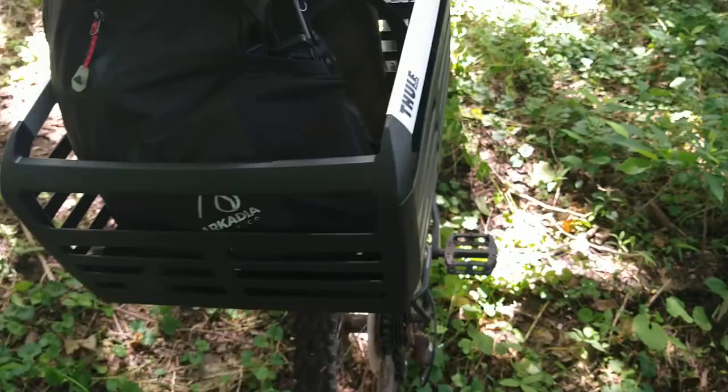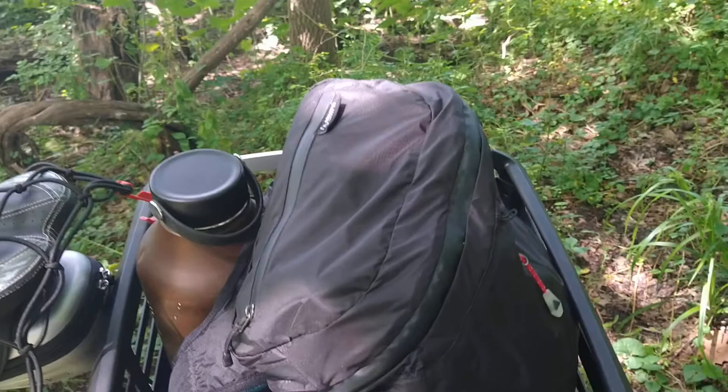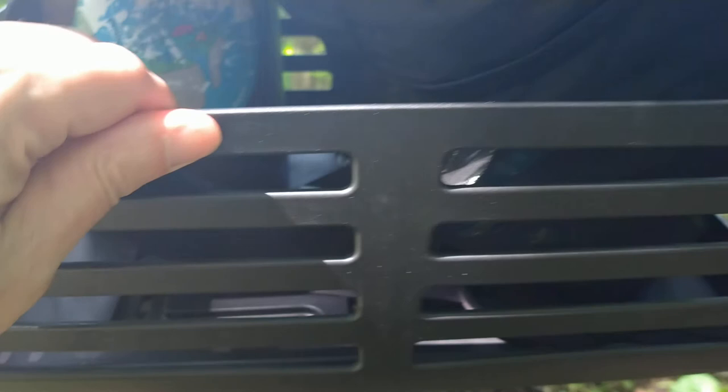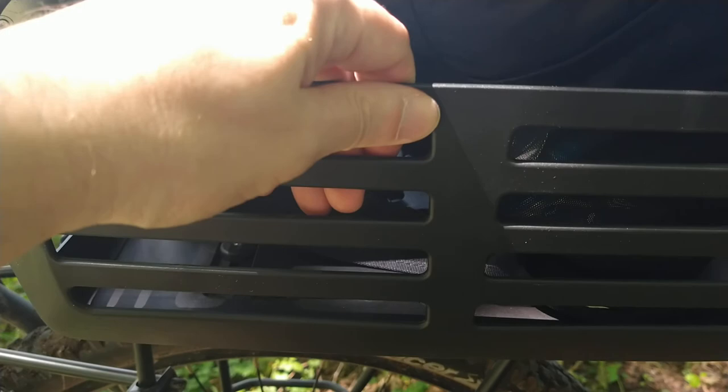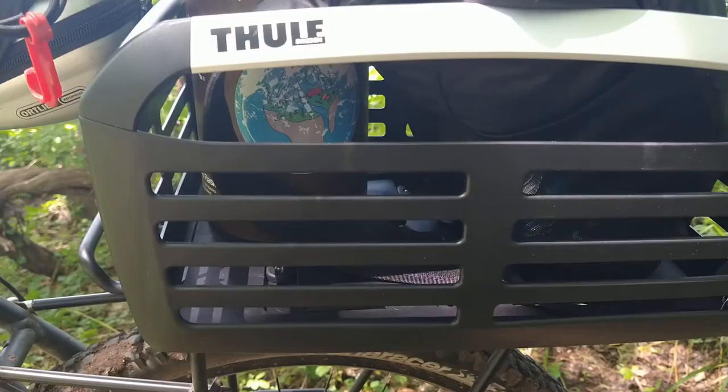So the pros are: it's the only thing that fits that bill that I could find. It is reasonably well made. There is a lot of flex to these side pieces, but the rails are pretty solid. And it is lightweight — that's probably why they skimped on the side pieces like that.